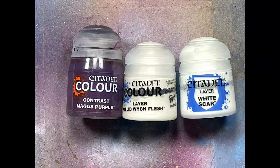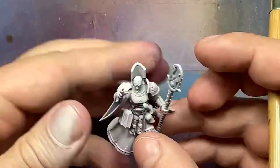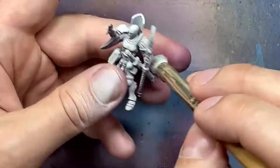Now for the undercoating process using Magos Purple, Pallid Witch Flesh, and White Scar. First I use Magos Purple with an airbrush on the undersides - this works much better than Drucci Violet. It still has a bit of dotting out of the airbrush but way less than Drucci Violet. Then I use Pallid Witch Flesh through the airbrush at about a 45-degree angle pointing down on the model, and then I dry brush White Scar on the most raised areas to pick out the details.